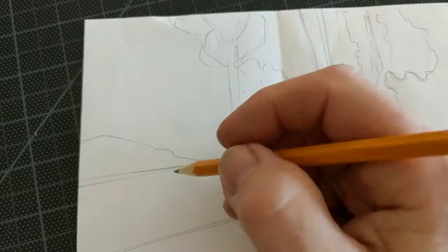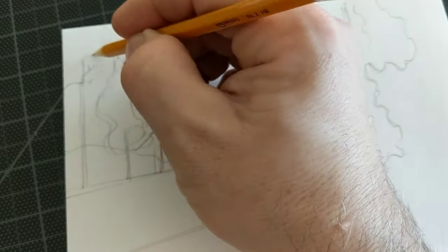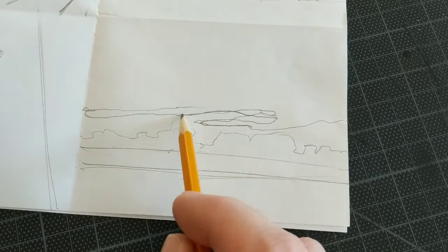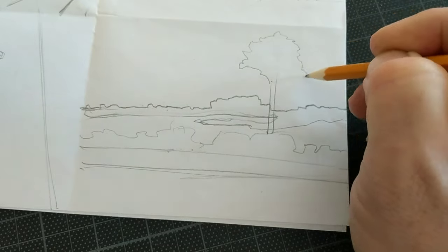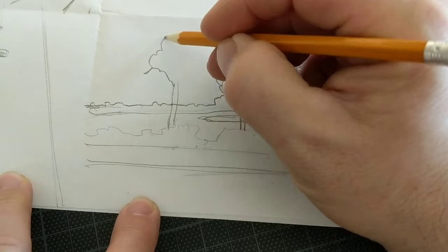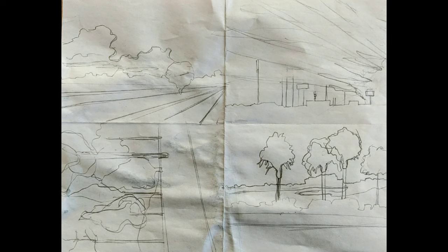I'm going to do four thumbnail sketches altogether. I decided to do one that was a little bit taller, like a portrait instead of landscape. In the end, I don't end up doing that one. You do not have to do a landscape in landscape format — you can do it in portrait. I had another landscape with some palm trees that I took, so I'm trying it out. These are just rough shapes — this is not what my picture is going to look like. Really just familiarizing myself with various landscapes and picking out what I want to do.